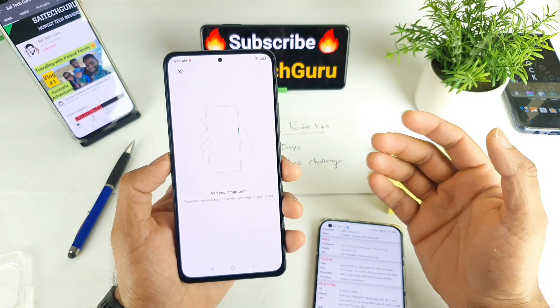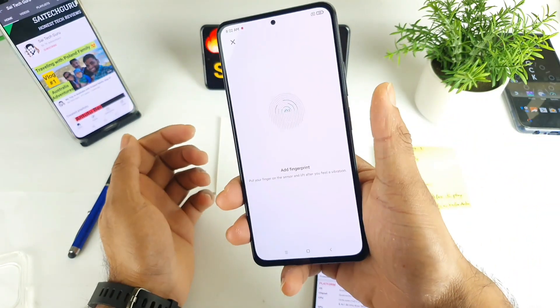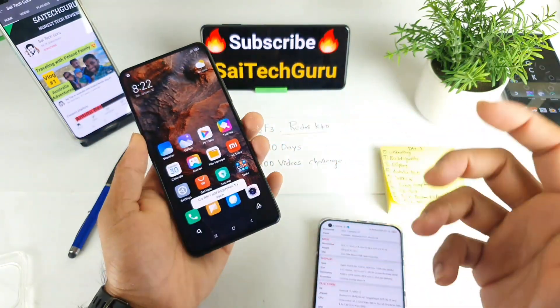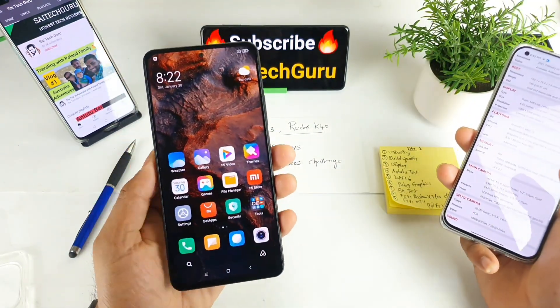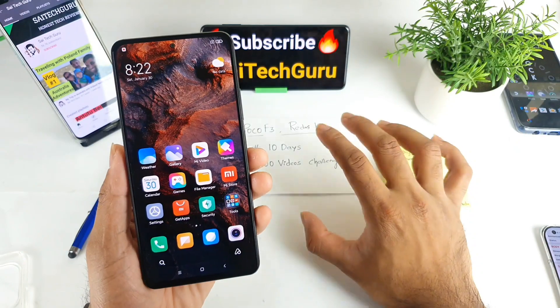Initially I thought it was an in-display fingerprint, but it's not — it's a side fingerprint scanner with a physical button on the side. That's another thing you need to know before buying this phone. So that's it from this quick review on the build quality of the Redmi K40 and the Poco F3.